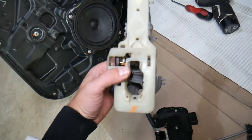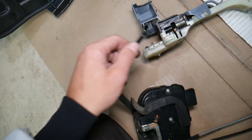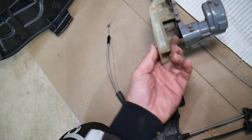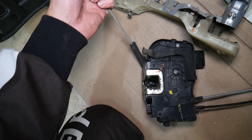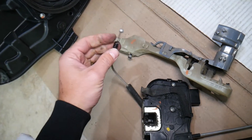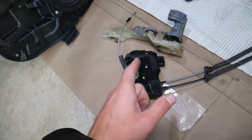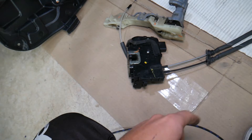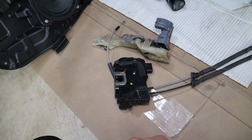If the door doesn't open from the outside, it's very likely you have a bad door lock actuator or the exterior door handle assembly cable came loose. You have that cable right here that goes into the handle, and every time you pull the handle the cable releases and unlocks the door. So if that cable is broken or disconnected from the exterior door handle assembly, the door will not open from outside.